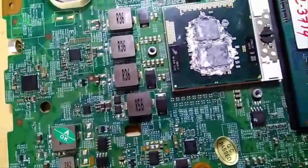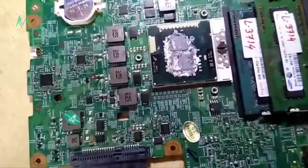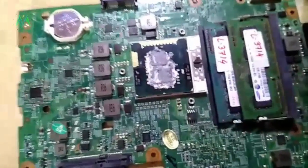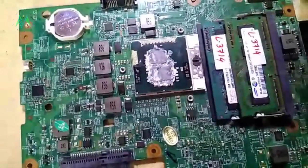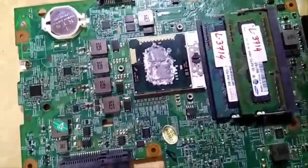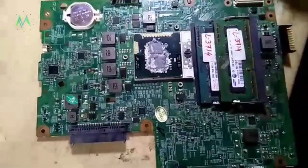In the latest motherboards, they are using a charging IC for the 19 volt supply to the board. This is an old generation laptop — the 19 volt goes from the second MOSFET. But in the latest laptop, the 19 volt supply goes from the charging IC. So be careful — don't inject 19 volt anywhere directly. You can confirm the problem very clearly this way — 100%.